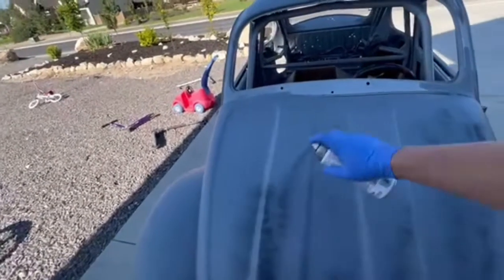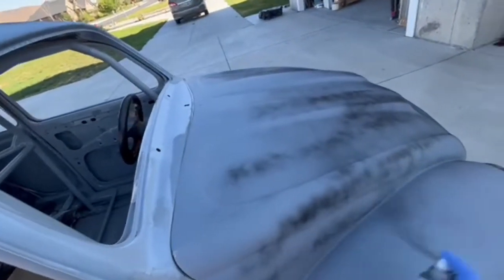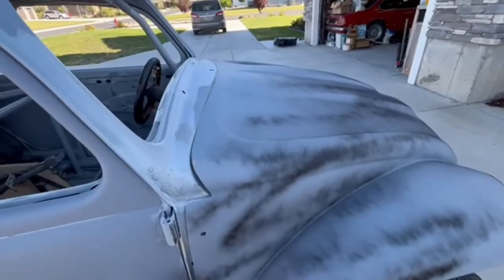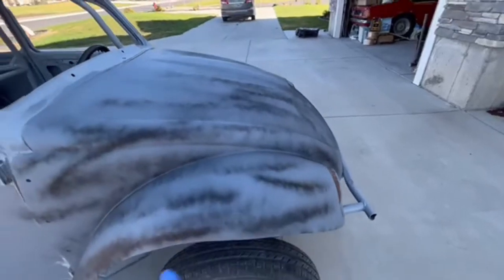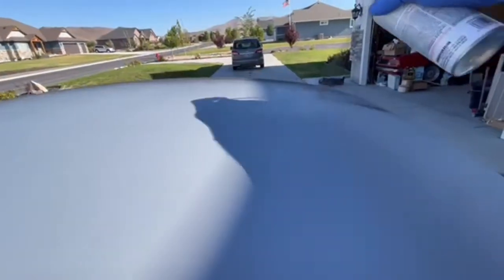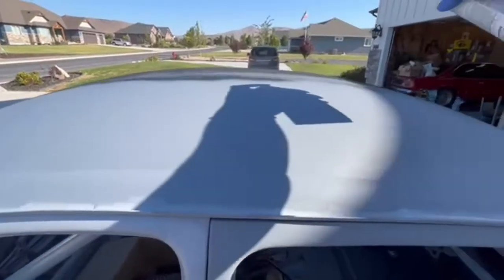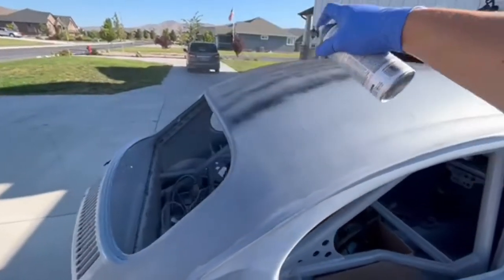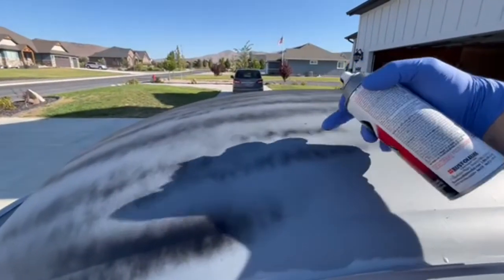Anyways, just tiger stripe it like this. They have a powder you can use but I don't have any, so I'm just gonna go on a grid like this. We rolled out the high-build primer just like we did the epoxy. The only thing I wish was a little different is the roller — it dissolved a little bit from the chemicals in the high-build. It separated the glue on the roller and dissolved it. You can see we got a piece of roller right there.